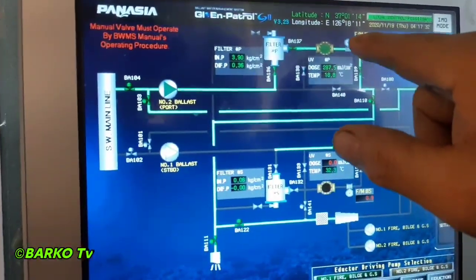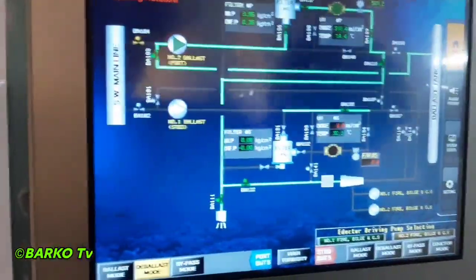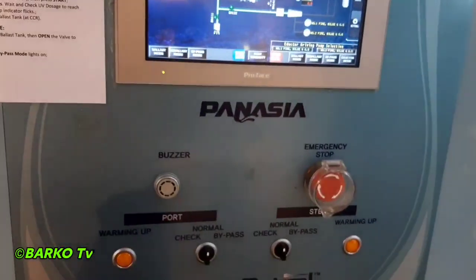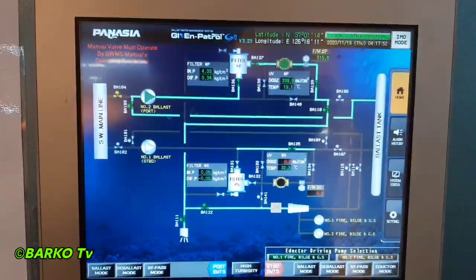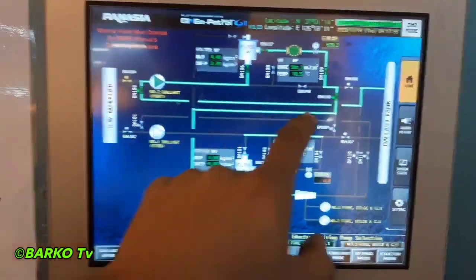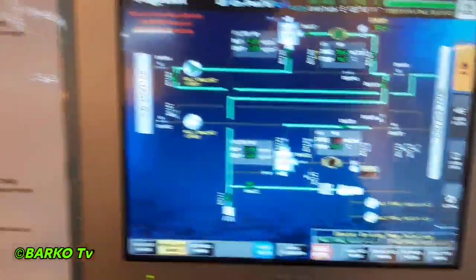I called the chief mate already. They opened the ballast tank suction with the ballast pump going to the filter and passing to the UV. The flow is: ballast pump, filter, UV, going to overboard.